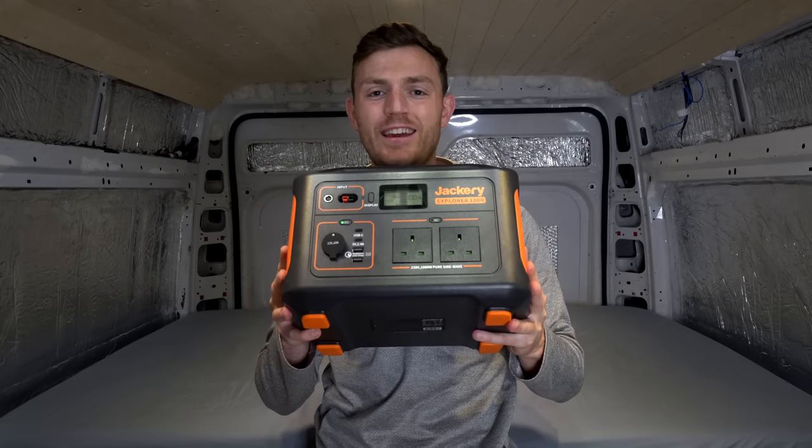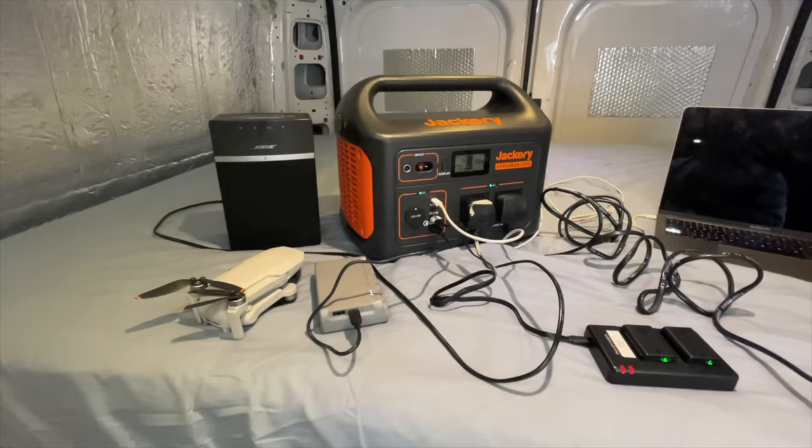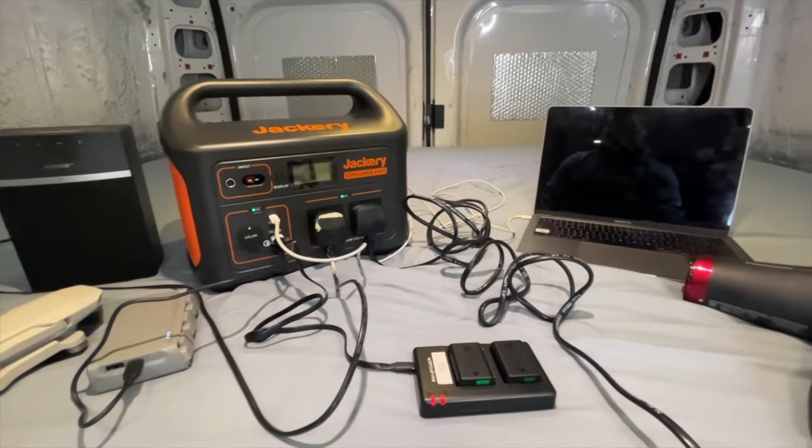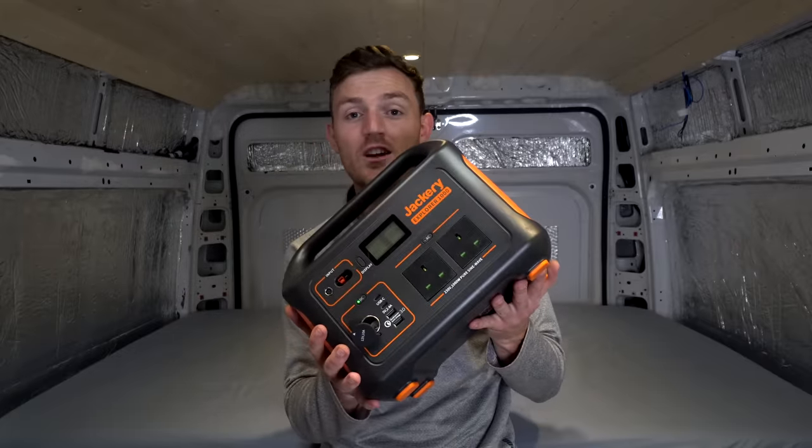In today's video, we are going to be looking at this absolute beast, the Jackery 1000 watt, and having a chat about why I love it, who it's good for, and why it's not just for van life.